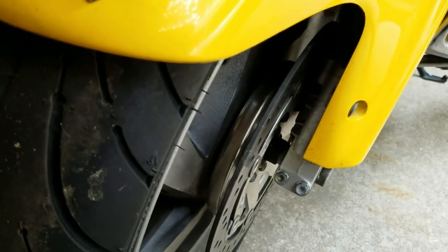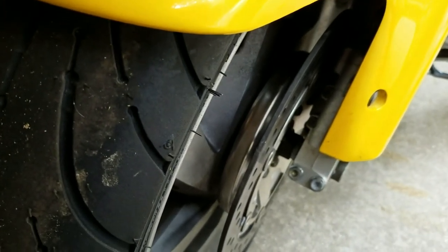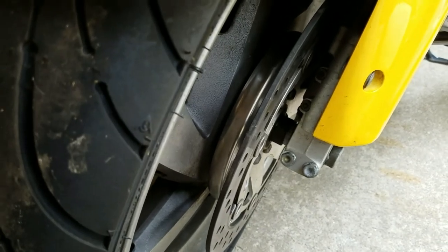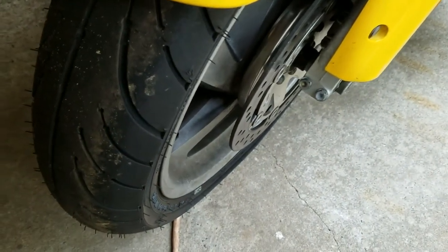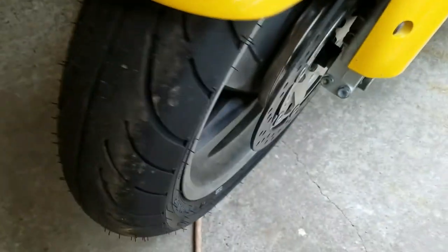On the rear tire there's just one Centromatic disc that keeps it balanced. When your tire begins to wear and goes out of balance, this keeps it balanced no matter what - even if it wears unevenly. Semi-truck drivers have been using Centromatics for decades, so they really work. They run about $260 and you get a set of three discs: two for the front tire and one for the rear.